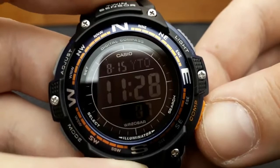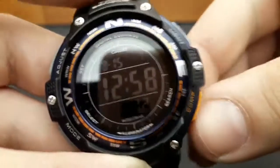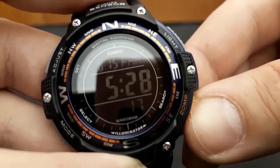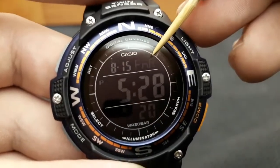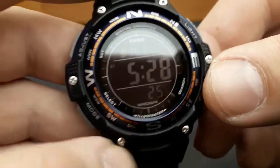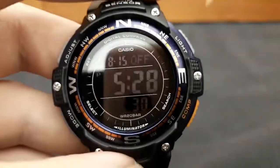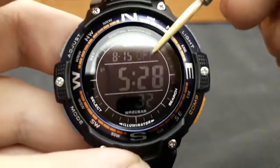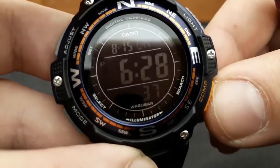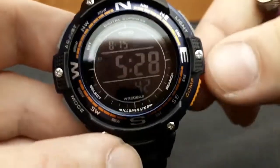While you rotate the city acronym, the time will automatically shuffle. I want to find Paris because that is my time zone — and there it is. The next press of the mode button gets us to the daylight saving time setting. Currently daylight saving time is off in my country. You can shuffle between on and off using the compass button.